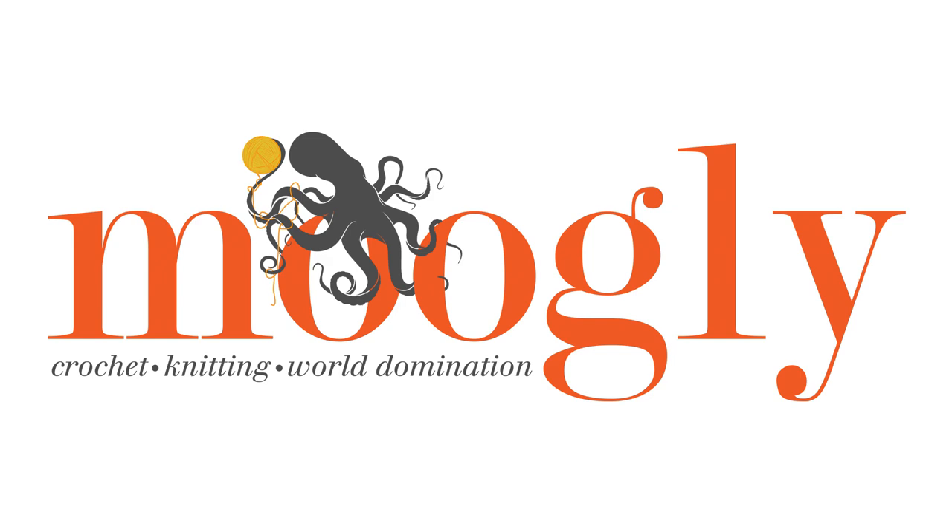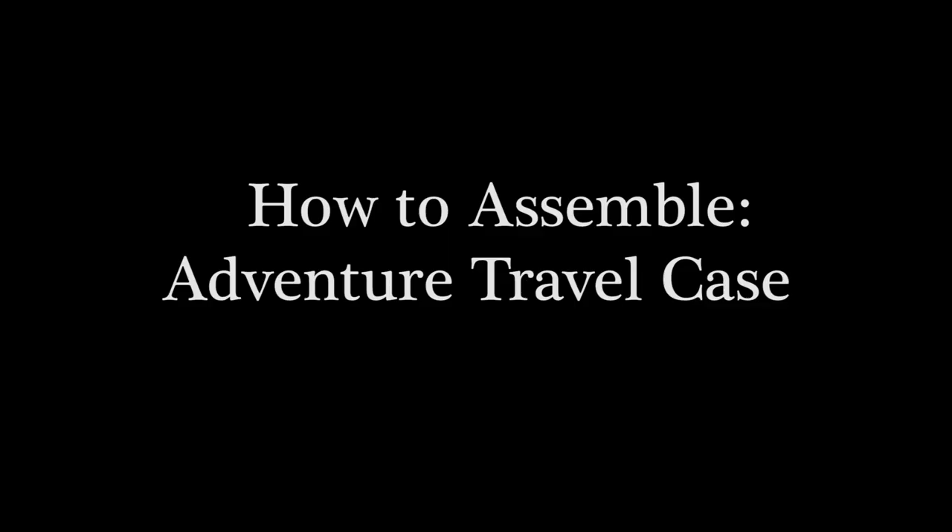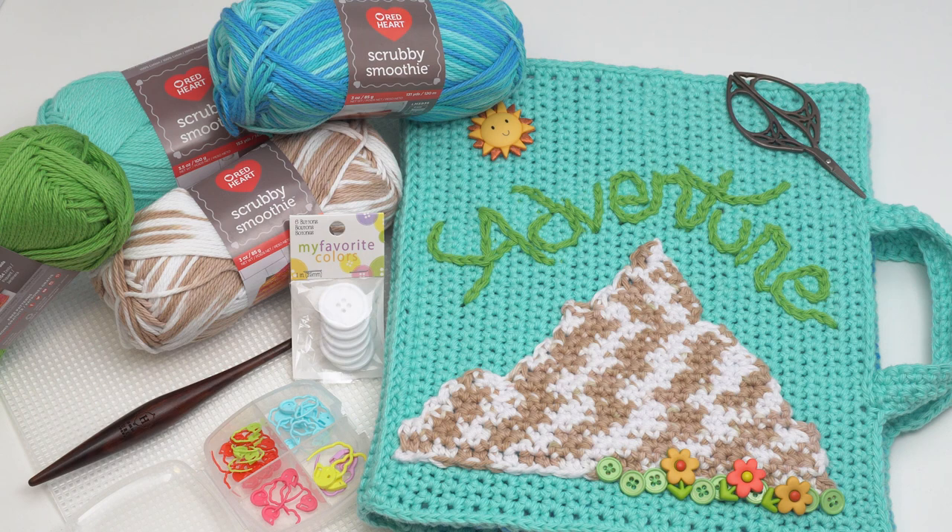Hi, this is Tamara from Mooglyblog.com and in this video I'm going to be demonstrating how to assemble the Adventure Travel Case, which is a free pattern you'll find on Mooglyblog.com. Please go to the link in the description where you will find links to the written pattern and all the supplies you need. You will need the written pattern to make this project. I won't be demonstrating the actual stitches because it's almost exclusively single crochet, but for the assembly we'll be doing that together here today. So let's go ahead and get started.